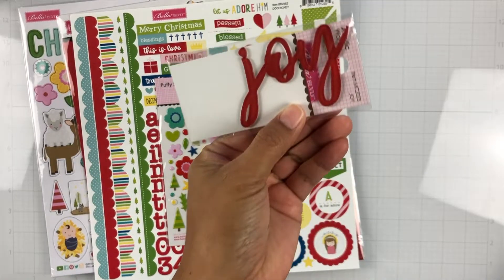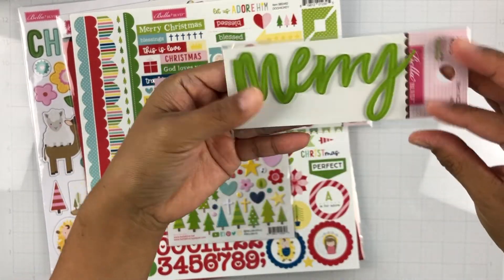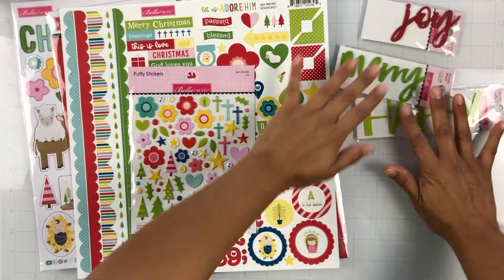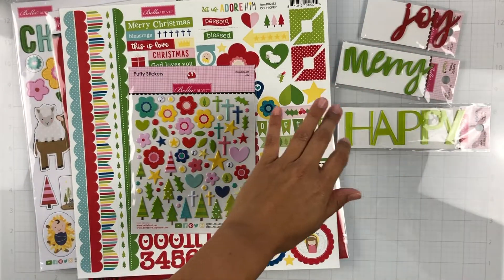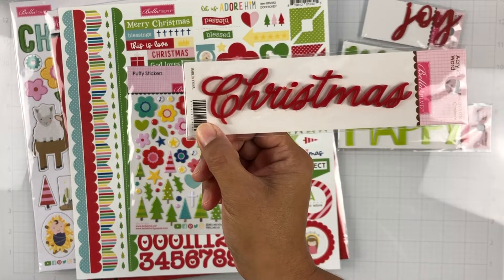Here are the acrylic words. This one is Joy, this one is Merry and it's in green, and this one says Happy — so you can build off of that. And here's another acrylic word — this one is Cursive Christmas.